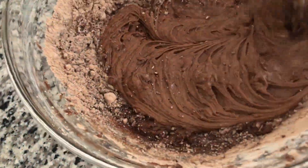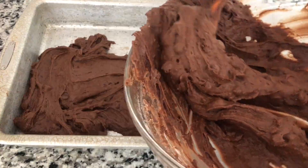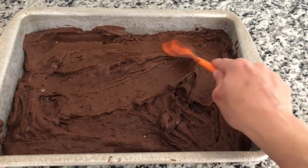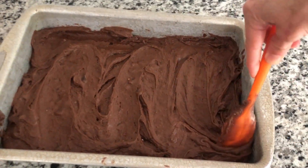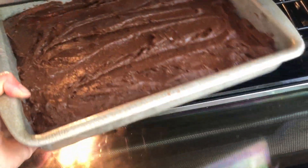Mix the brownie batter until everything is completely combined. Pour brownie batter into a greased 9x13 baking dish. Preheat oven to 325 degrees and bake for 45 minutes or until the center is set but still soft.